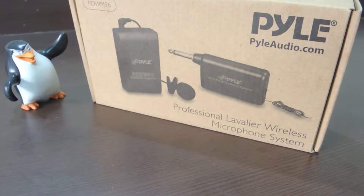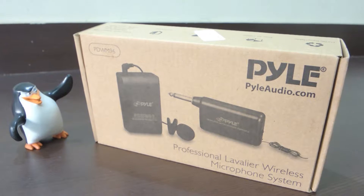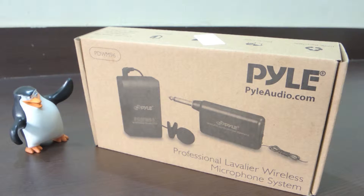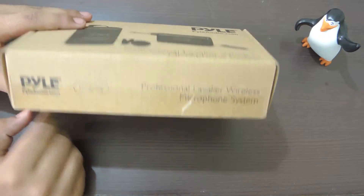If you need a wireless microphone for your video needs, Pile has something in store for you. Welcome to my channel Tech Code Guys, and this is the unboxing of the Pile PDW M96 microphone — it's a wireless lavalier microphone.